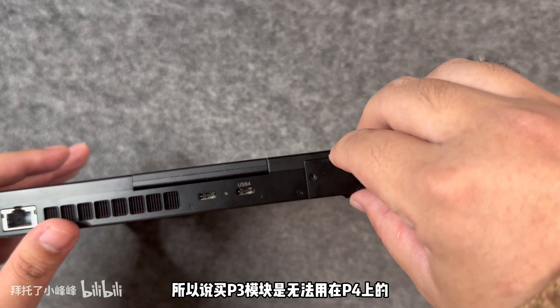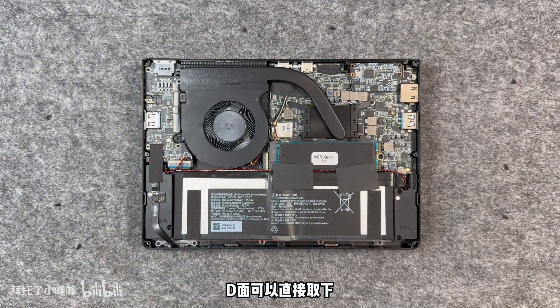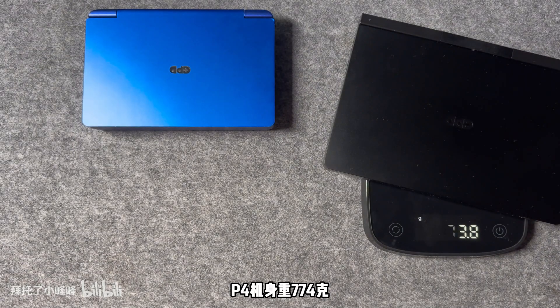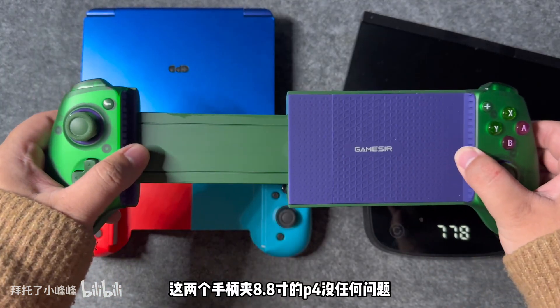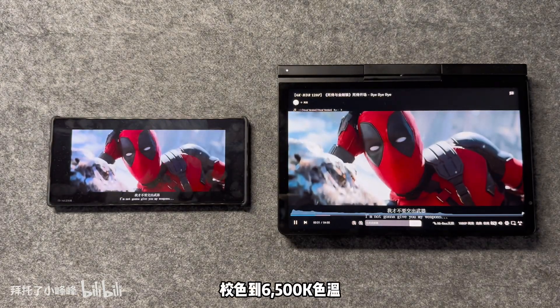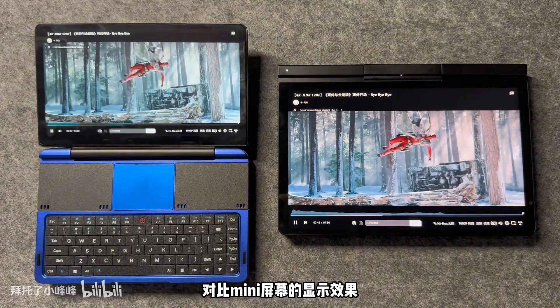Comparing the 8.8-inch GPD Pocket 4 with the 7-inch GPD Mini, the P4 measures 20.7cm in length and 2.2cm in thickness. The damping of the machine's hinge is relatively large, so it cannot be opened or closed with one hand. It does support 180-degree infinitely adjustable positioning, though the hinge pivot is smaller than the Mini's.